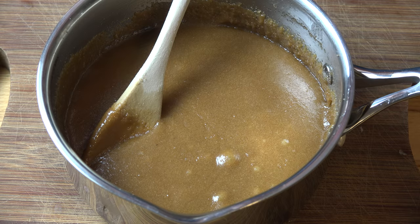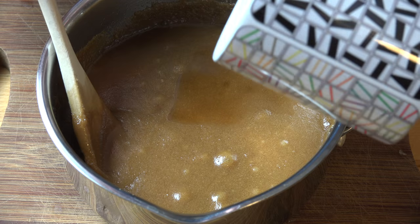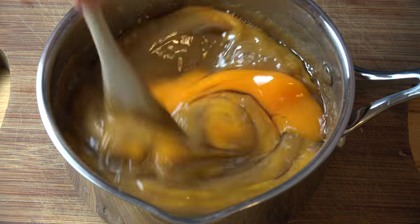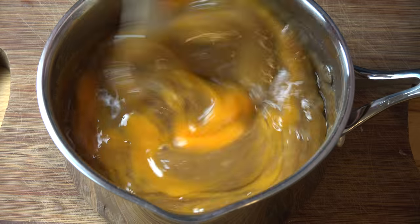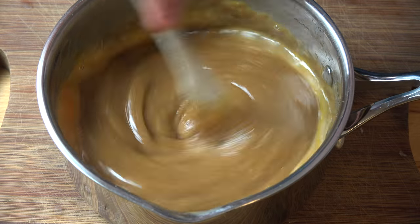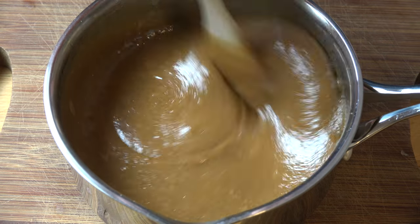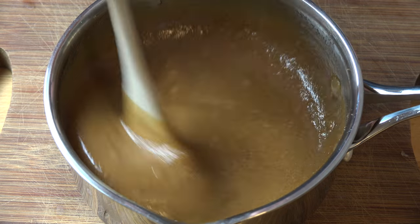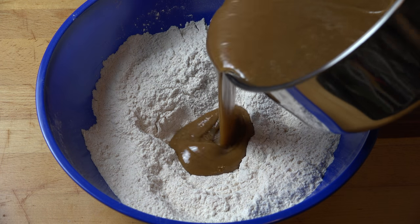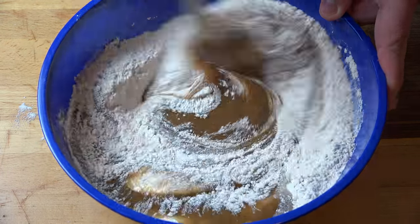Once the mixture has cooled for a few minutes, we're going to add in our vanilla extract — two teaspoons — and also two eggs. Mix those in quickly but gently so you're not splashing yourself; we want to get those eggs incorporated before they turn into scrambled eggs, because caramel-flavoured scrambled eggs doesn't really work. Now let's get the dry ingredients, make a little well in the centre, and pour this mixture in, mixing until it's completely combined.